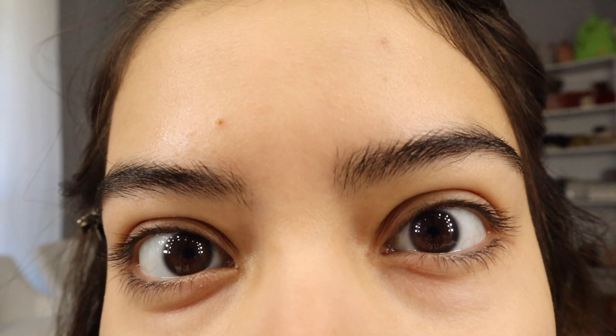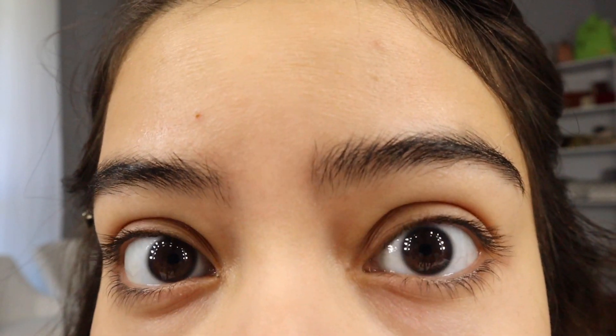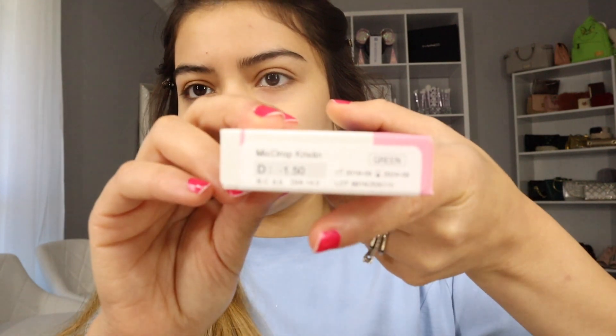These are my natural eye color right now — I'm not wearing anything at all, so pretty much that's how my eye color looks. Now I'm putting these color contacts on. These retail for $25.99 and they also have a prescription option because I can't see, like I mentioned last time.